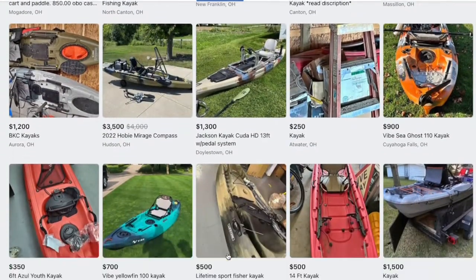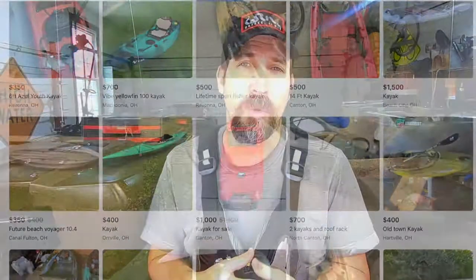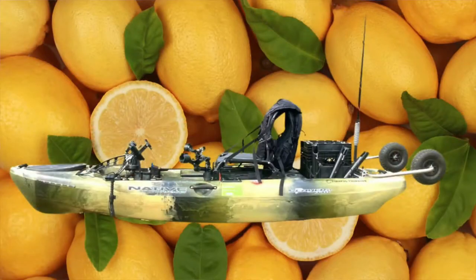You can find a deal — in fact, that's how I got this Bona Fide P127 and my Native Slayer Propel 10, buying them used. However, there are some things you've got to look out for so you don't end up getting one of these home and finding out you got a lemon. I've got 13 red flags I'm going to walk you through.